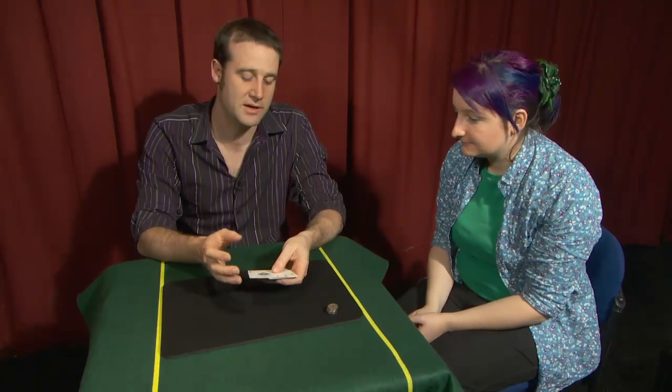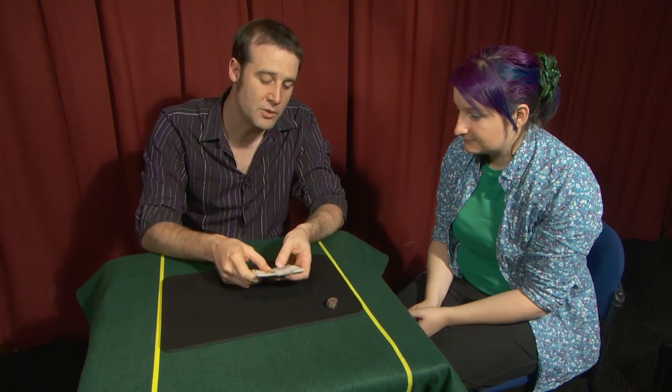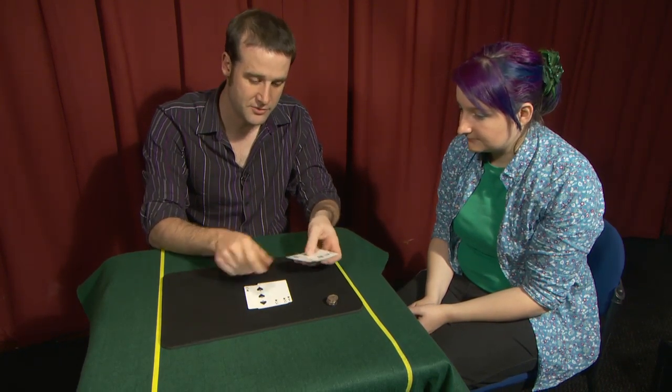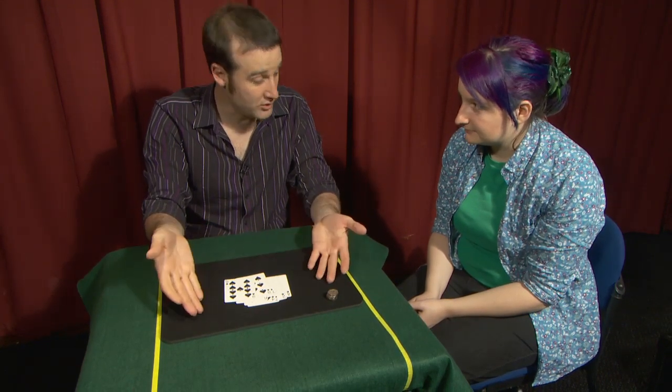I'm going to show you a quick trick, which is my incredible ability to control the way a coin falls. What I've done here is I've got the cards from one to nine — one, two, three, four, five, six, seven, eight, nine — and they're all in order.